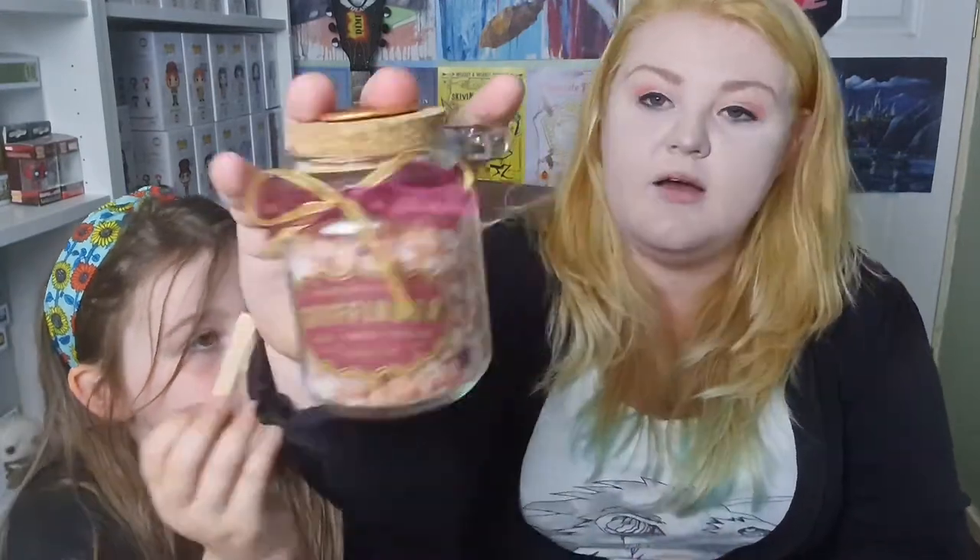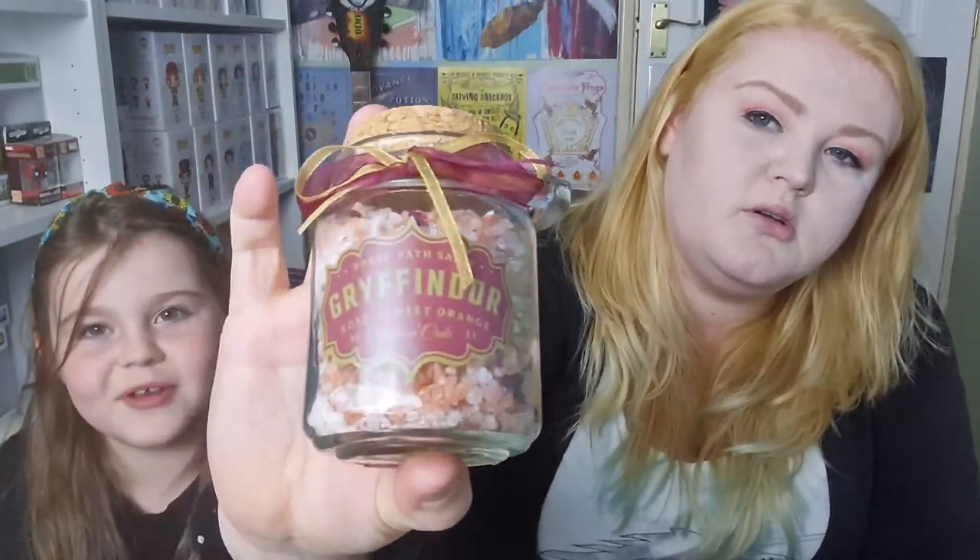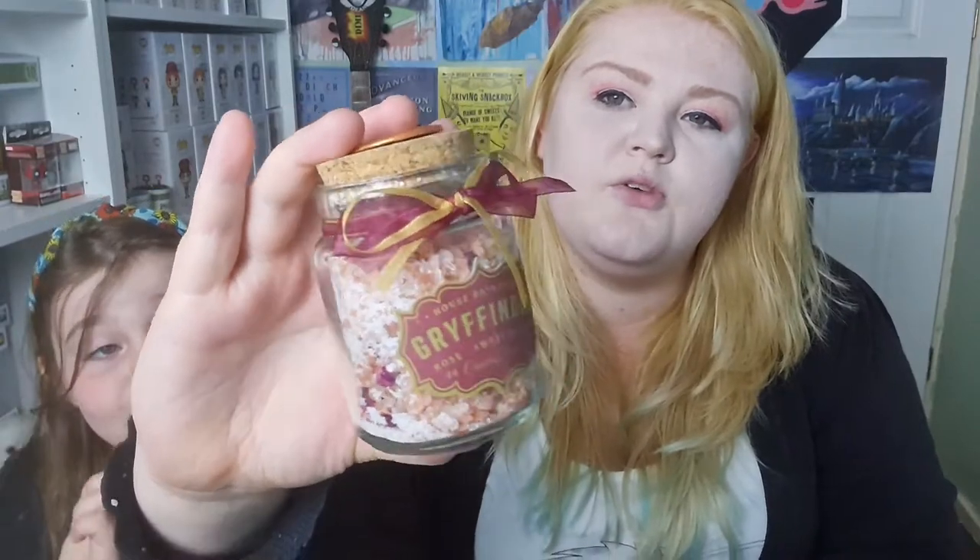Oh, it's bath salts! I think I can smell them — me too. That smells amazing. You just spoon it into the bath. Gryffindor bath salts — how cool is that stamp! I love this box. I don't use these boxes; I leave them as like potions display pieces.